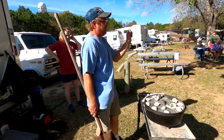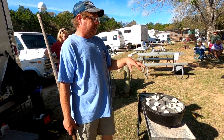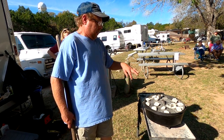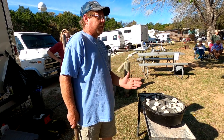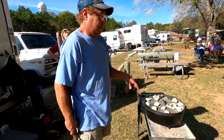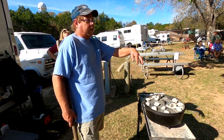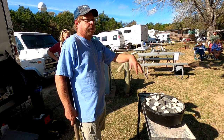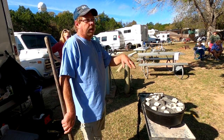You turn the lid, you turn the Dutch — that's the reason you want to turn it, to avoid the hot spots. Right now the wind is blowing this way, so this side of the Dutch oven is going to be a lot hotter than the other side. By turning it, you get your food heated kind of equally all the way around.